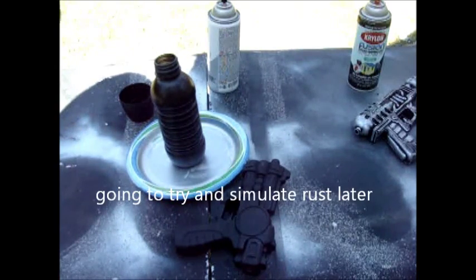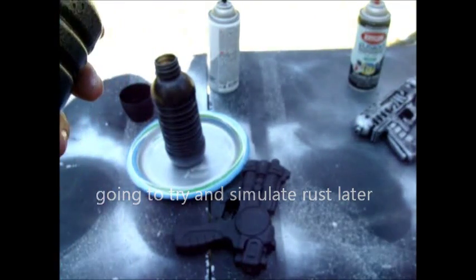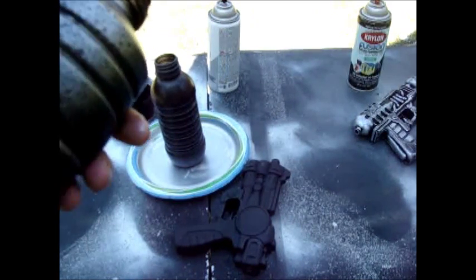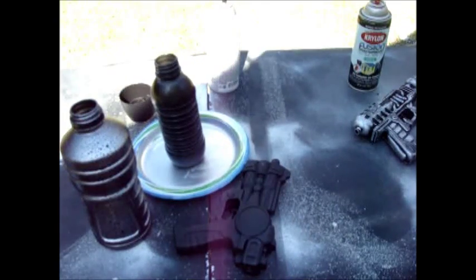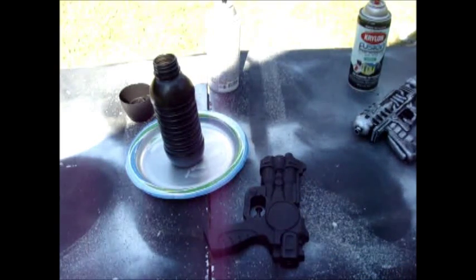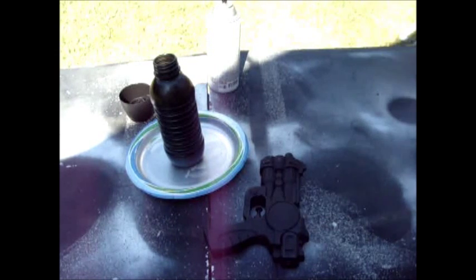I imagine if you were to put a coat of hammered copper underneath and then did the silver on top, it would look like rust or some sort of corrosion. To start off this technique, I need to make sure the table is clear of everything because I'm actually spraying directly on the table. This is the part where you really need face protection because the little flakes just go everywhere.